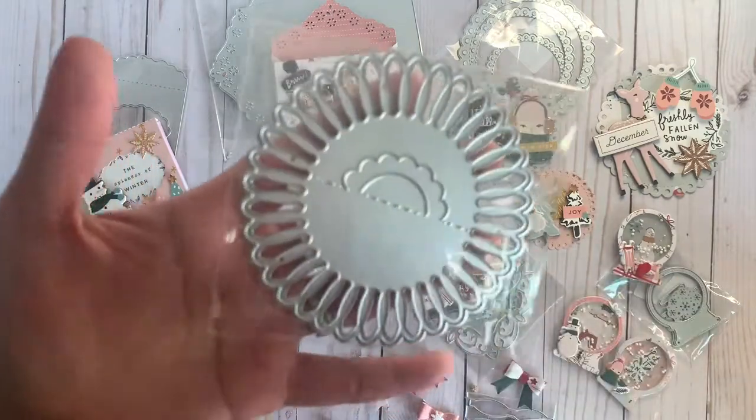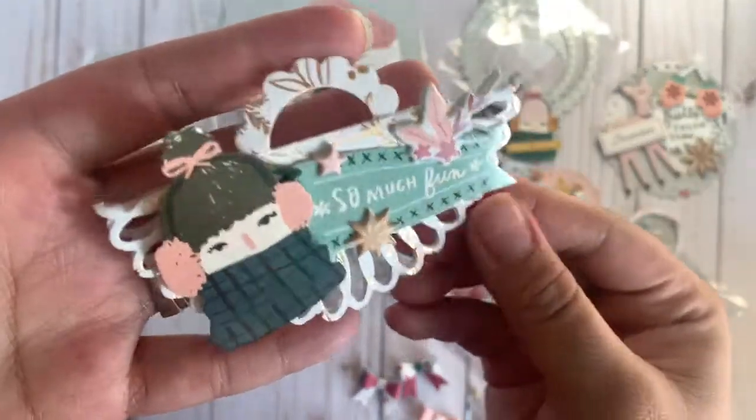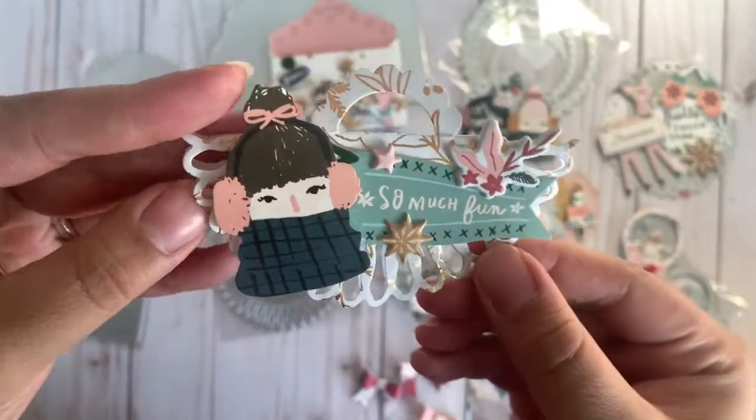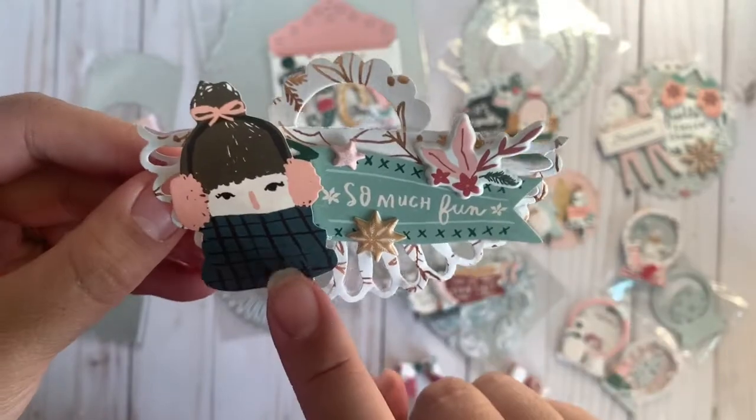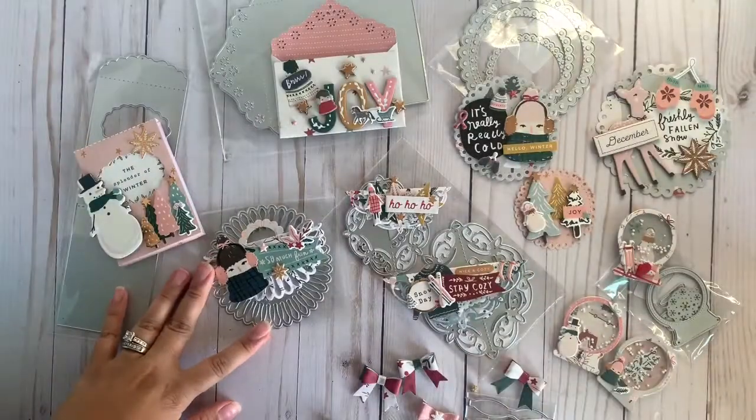This is the first one I picked up. This is a cute, super cute bag topper. It's very different — I don't have anything like this. So this is the project I came up with and I thought it turned out super cute. I did use the Crate Paper Snowflake collection and I just added some dimension. That's the first one I picked out.